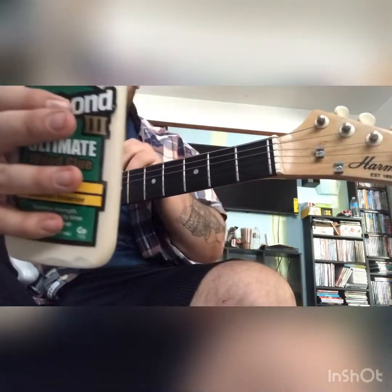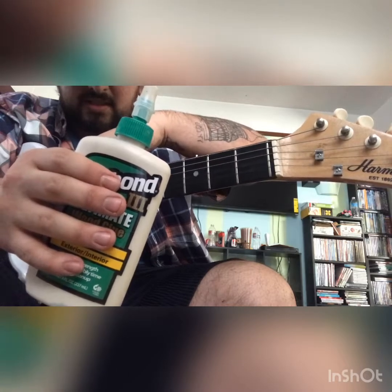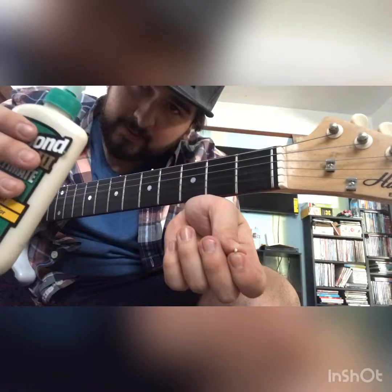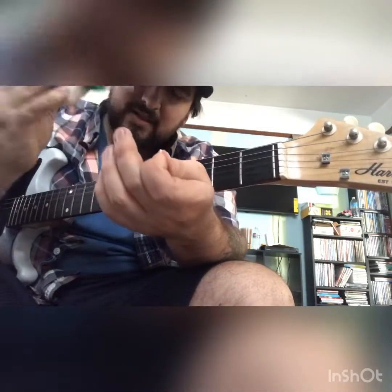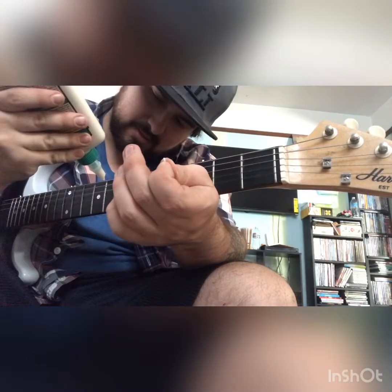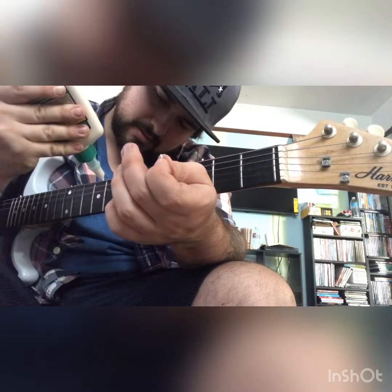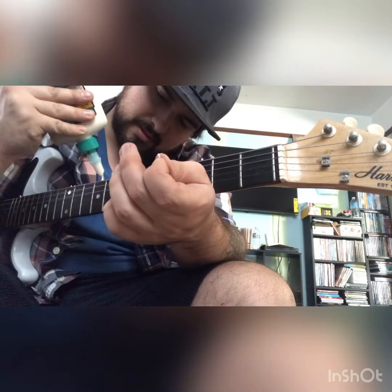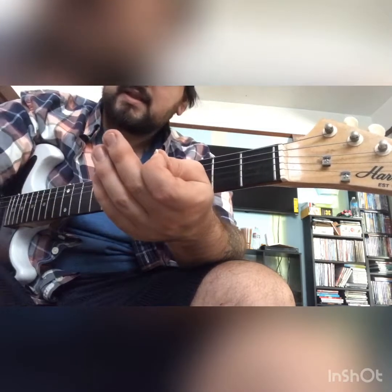Then you literally just wait for the glue to dry. Once it dries you can take a razor blade and kind of file it down — or just scrape it off, I guess I should say. It's truly that easy.